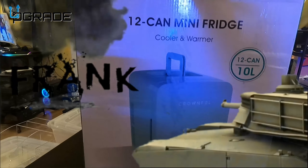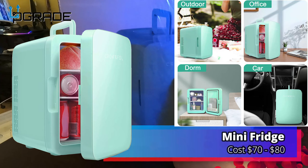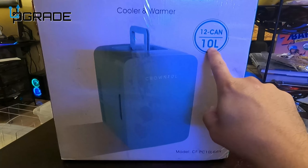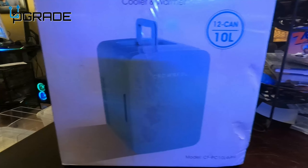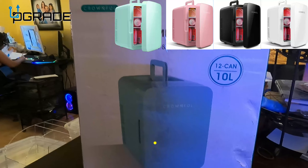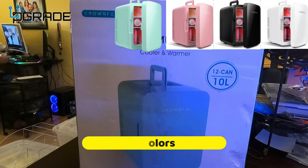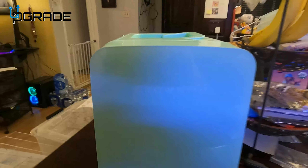Let's go to the full review. We're gonna talk about a 12-can mini fridge. It has a handle, 12 can, 10 liters. The model number is CFPC10LGRN. We're gonna open it up and see what you get when you purchase this. You can see it's a baby blue color — really small.